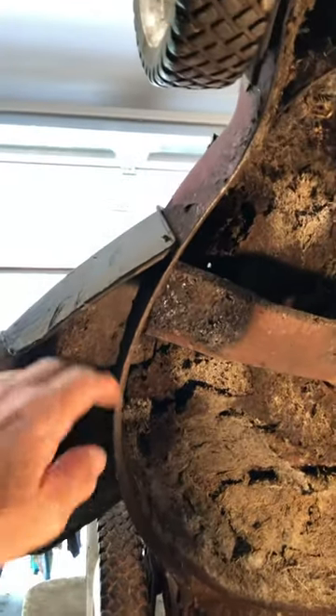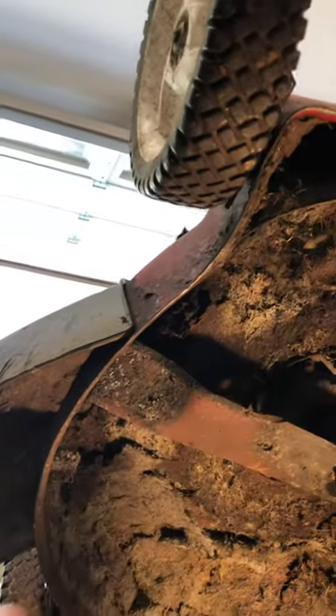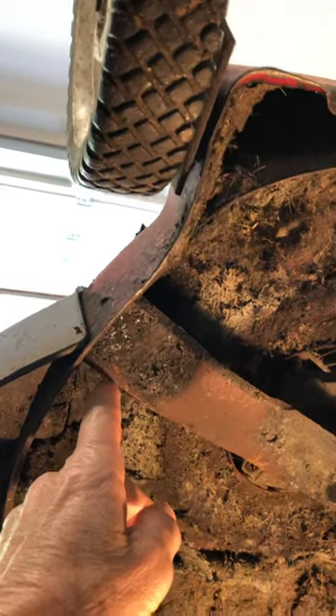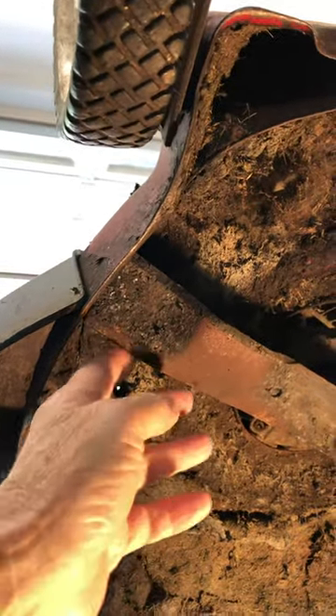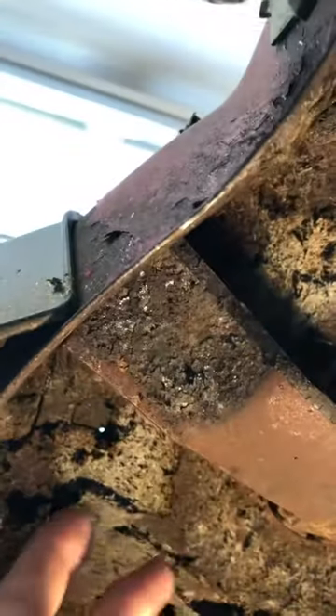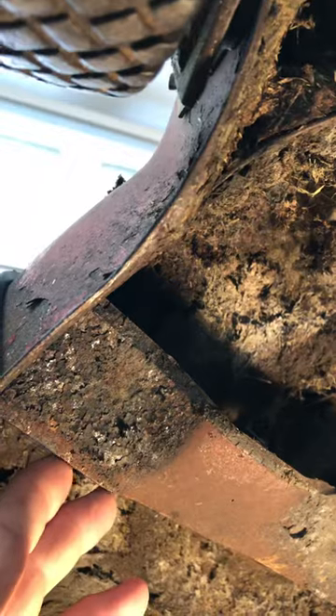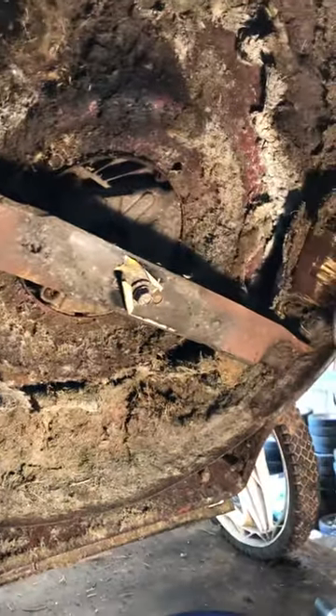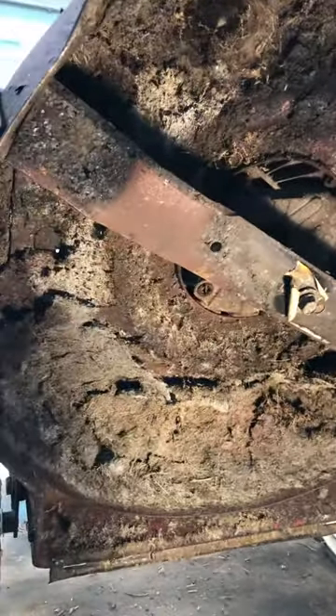Just remember what to look at — this is the ejection chute where the grass is going to be thrown out, and you can see the angle of that. You want this edge here to be the cutting edge. As you can see, this blade is upside down — the cutting edge is on the back, so he's actually cutting grass with the blocked-off square edge. He's just hacking at the grass, not cutting it.